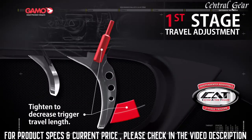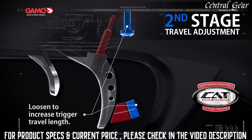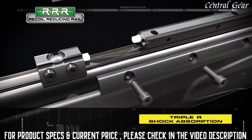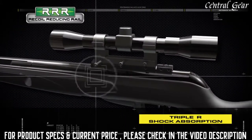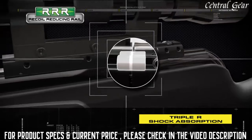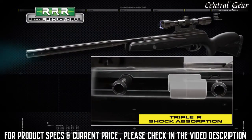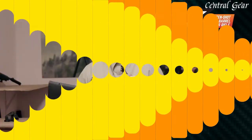The CAT trigger, or custom action trigger, enables you to independently adjust the first and second stages to your personal preference. The recoil reducing rail, or Triple R, was developed to subdue the taxing stresses placed on your scope from the intense recoil of air guns and high-powered rifles. Thanks to this revolutionary technology, recoil stresses are reduced by almost 100%.